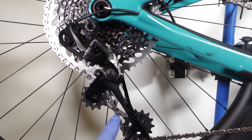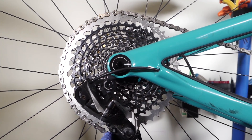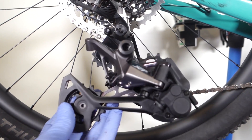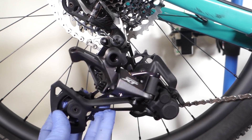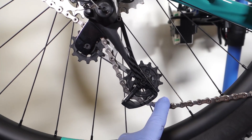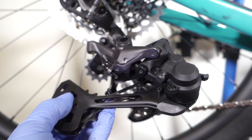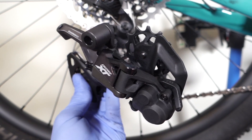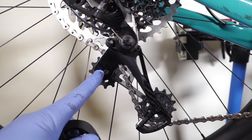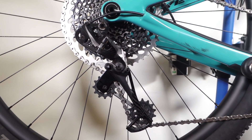12-speed drivetrains use a pretty long derailleur to swallow that 10-50 or 10-51 cassette, and as you know from my introduction of the XT derailleur, they are pretty much the same construction and the same length. So they are prone to being damaged by picking up debris from the trail. When that happens, I can see why it's tempting to buy a Shimano derailleur as opposed to the SRAM, which are pretty expensive. But from a size perspective they are pretty much the same size — check out my video on that.